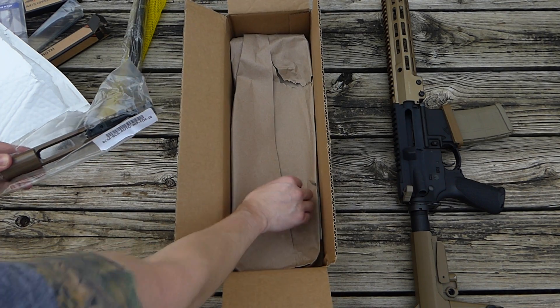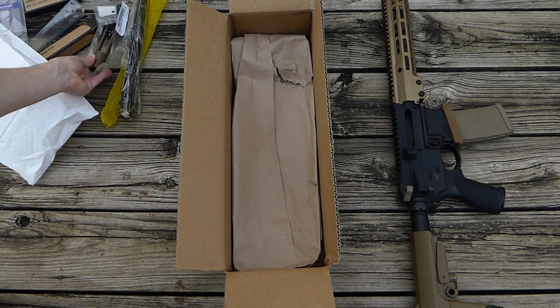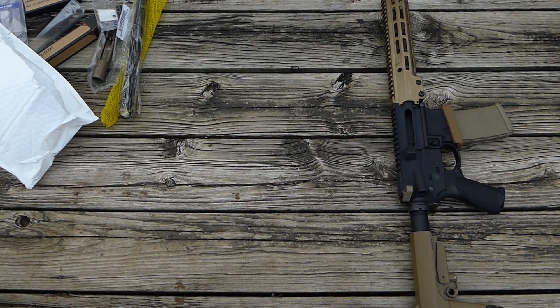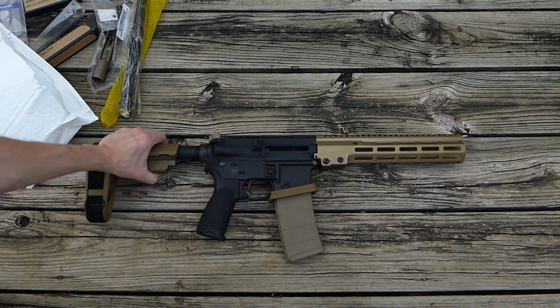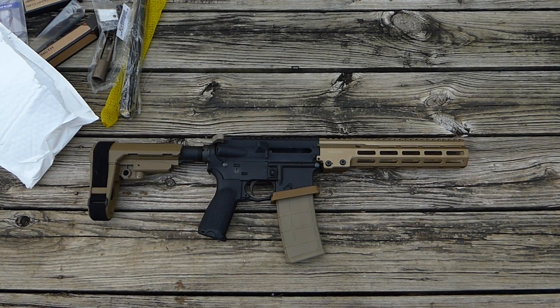And I think that is it. So I'm gonna get to work on putting all this stuff together, and then I'll do a video later on once everything's assembled and show you what it looks like. So there you have it — thanks for watching.